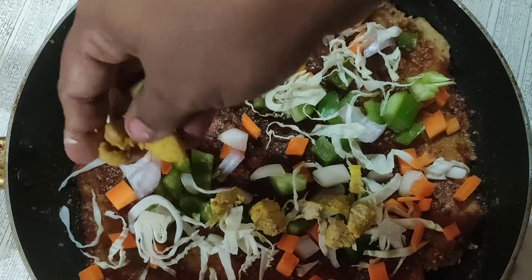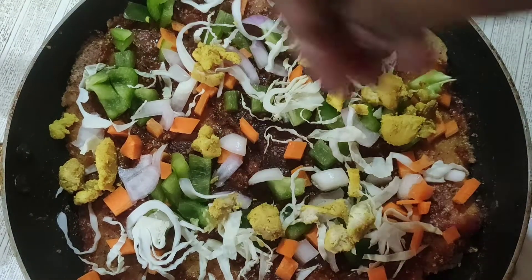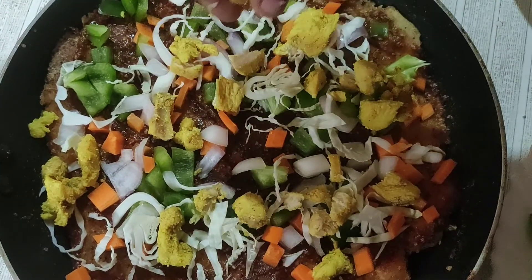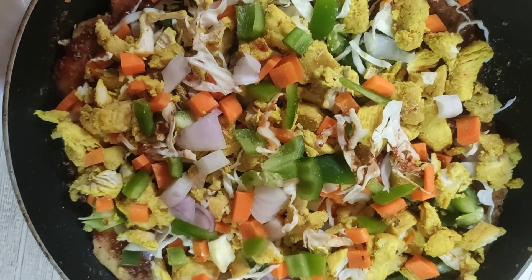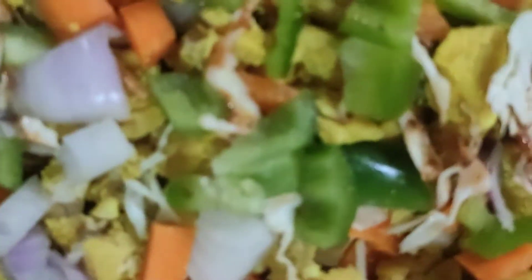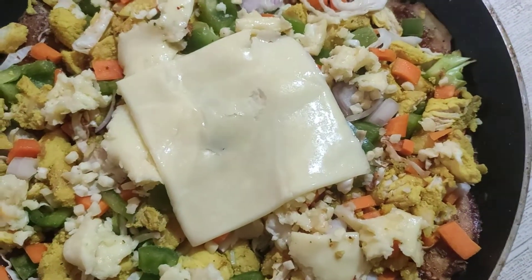Let's put the vegetables in the face. Mozzarella cheese — spread the chicken. Mozzarella cheese spread the chicken. We cut the chicken for 4 minutes.